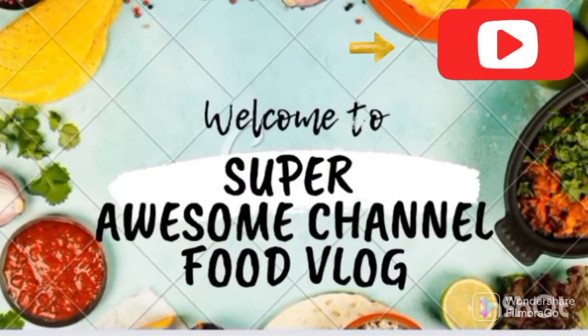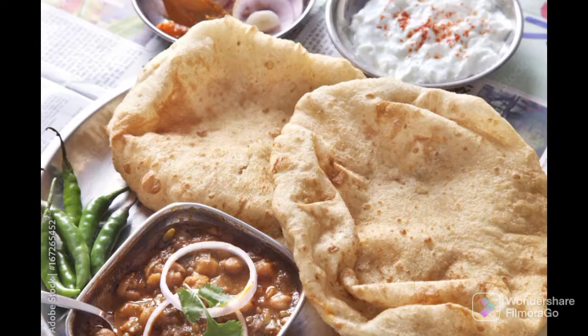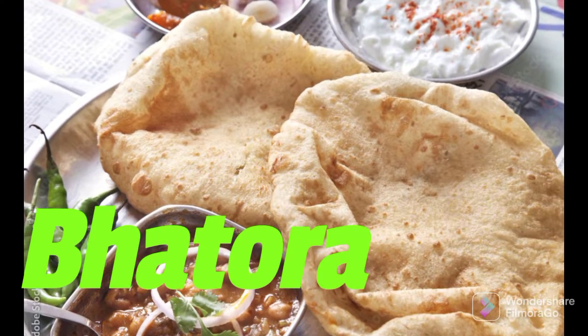Hello guys, welcome to my super awesome channel daily food blog with simple recipes. Hello everyone, today I am going to eat a donut with a simple recipe.